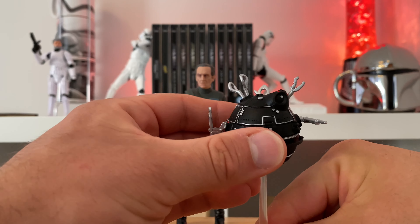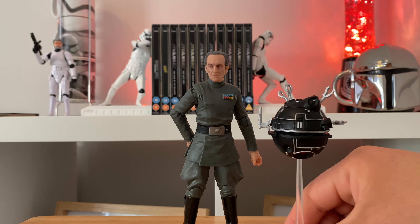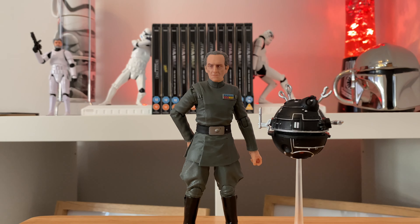I'm happy with that — happy with Tarkin. As I say, it's sort of filled a hole in the collection. If I find the archive re-release in the coming months I may still buy him just to compare. But no, he's very good, I'm chuffed with that, and the droid is excellent. Nice addition to the collection. Well, thanks for watching — please like, share and subscribe, and I'll see you on the next video. Bye!